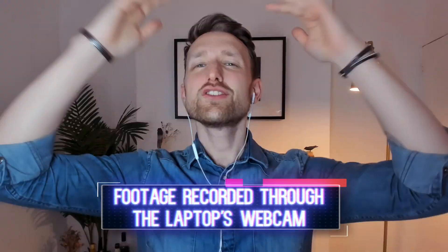Hey guys, Tom here from FXhome, and today we're looking at how to get your webcam footage looking like this — to this.